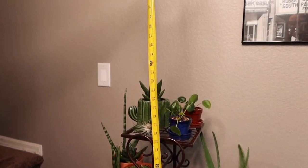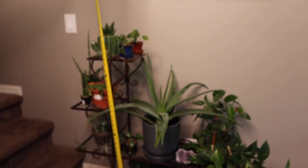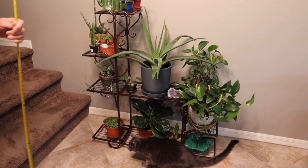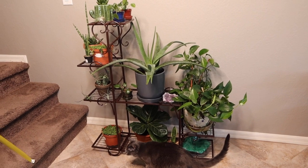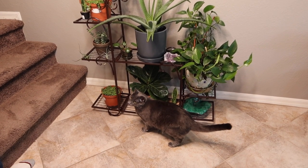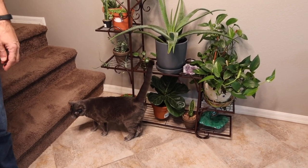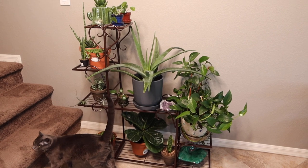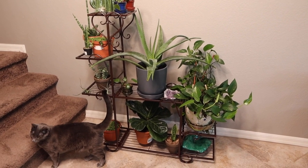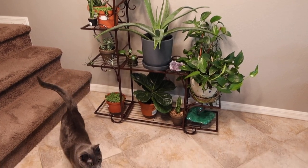I pulled out my measuring tape and with the plants on there it's just under four feet, so that gives you an idea of how much room it's going to take up. You can see there's an average-size house cat — you can see how big GG is compared to the plants. It's beautiful. Mini-me is going to be so excited when she comes home and sees this.